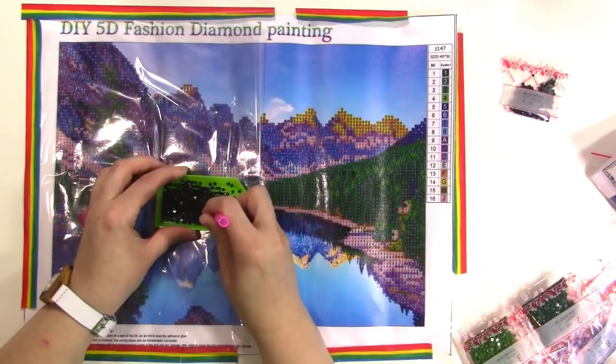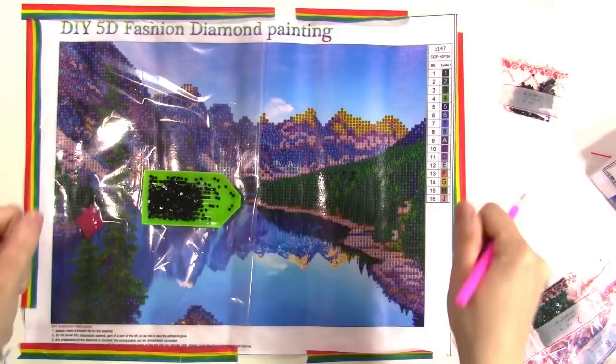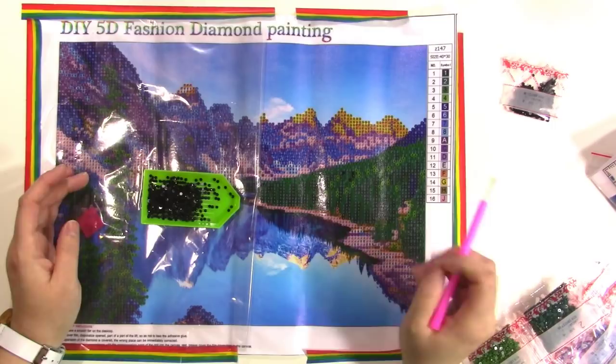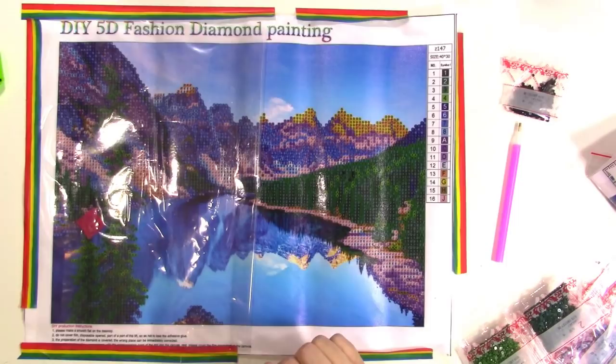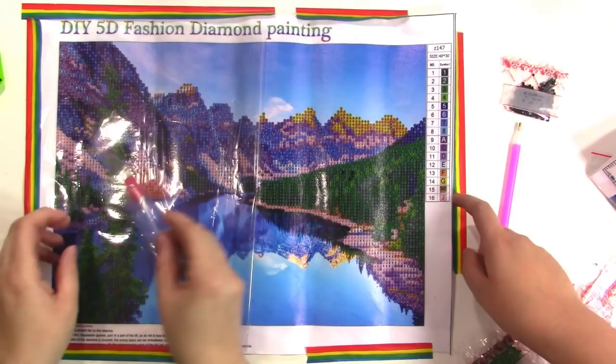It's just so fun and relaxing — you can do this while you watch TV. We have little lap trays from Michael's for just a few dollars that are nice to keep the painting on. These are super fun — we love them. They're good for kids too. This particular company is great for kids and beginners because there are smaller ones and partial drill paintings that are really easy to work on.